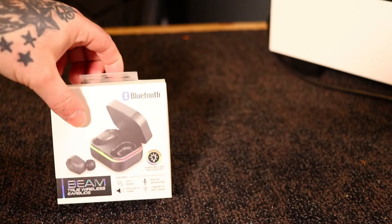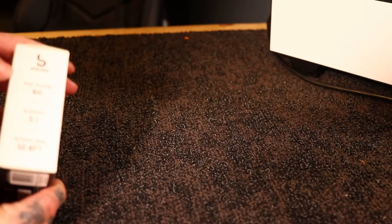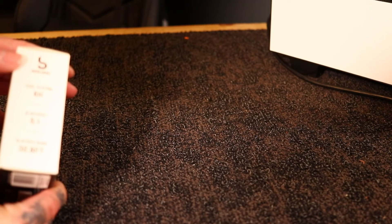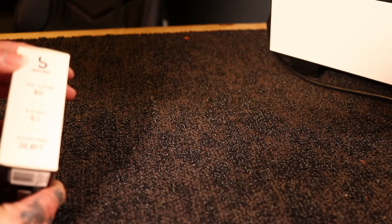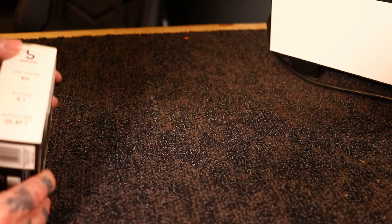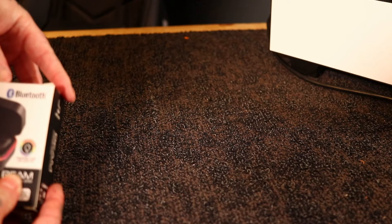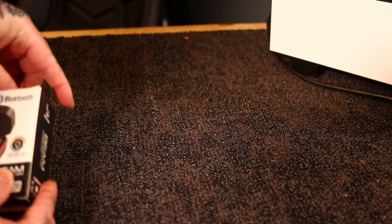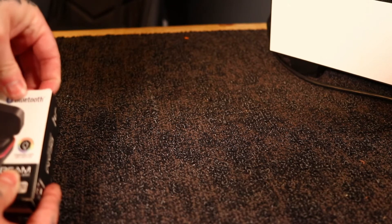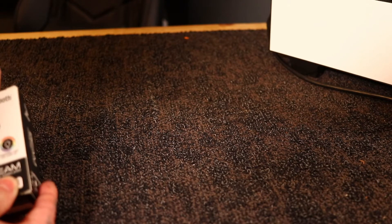They do come in a fancy little box. As you can see on the front of the case, total play time is six hours, Bluetooth 5.1, and they've got a 32-foot range. They auto-pair, so if you turn Bluetooth on, your phone or computer should pick it up. High-quality sound — we'll be the judge of that. Built-in microphone too, that's cool.